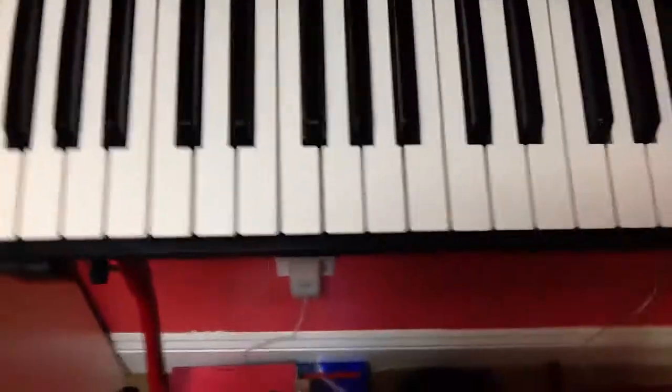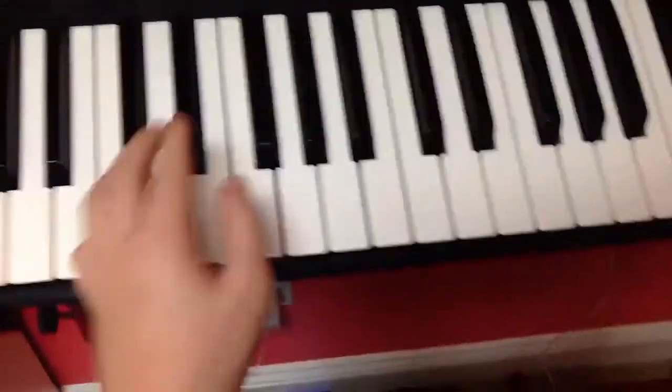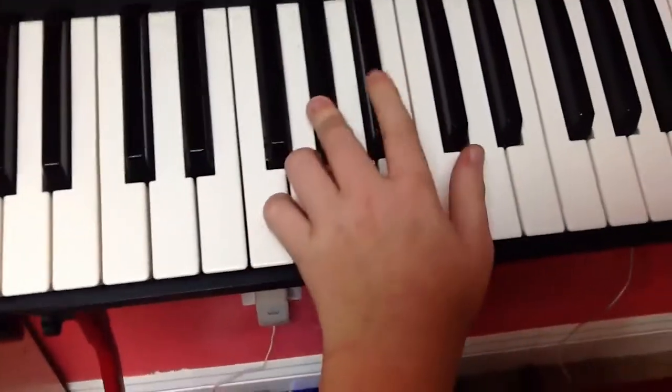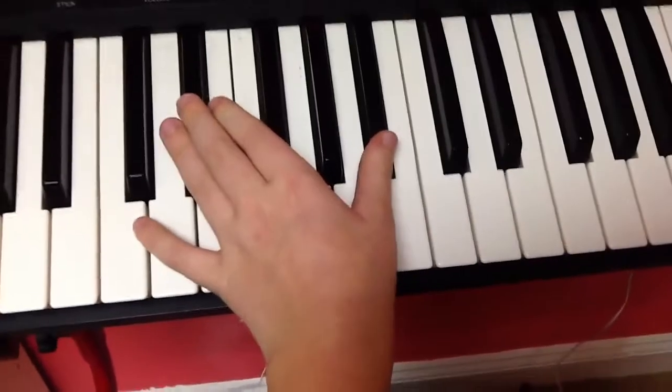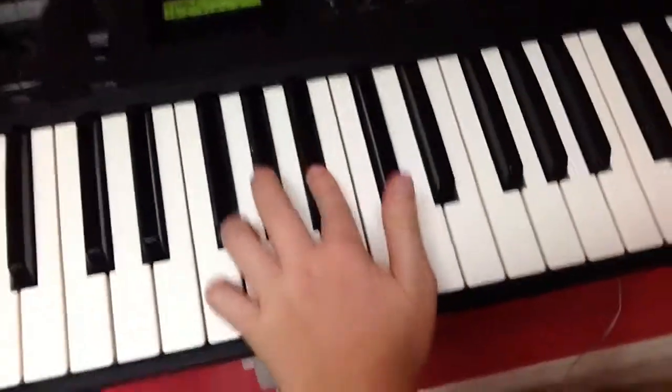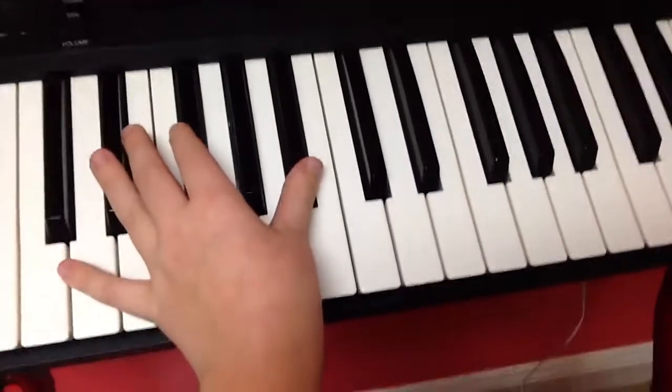Now here's one of the easiest parts. Over here in the left hand, all you're doing is 1, 2, 1, 2, 1, 2, 3, 4.